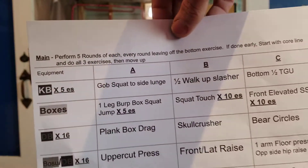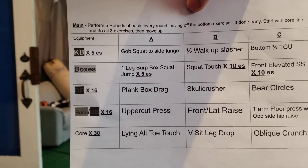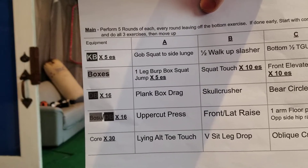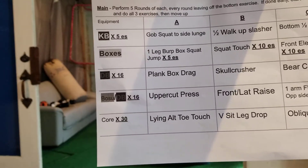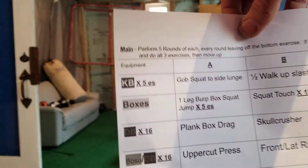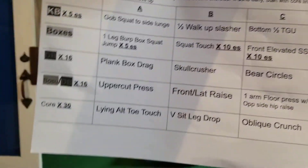Your workout for Monday: we have A, B, and C. We're going to do five rounds of A, but each round you're going to take off the bottom exercise — we've done this format before. So you start with the goblet squat, the side lunge, go all the way down through A, then the one-legged burpee, plank box drag, uppercut press, lying toe touches, and then go back to the top. Do all the top four, then the top three, the top two — the last round is just your goblet squat to side lunge. Then you do it for B, then for C.